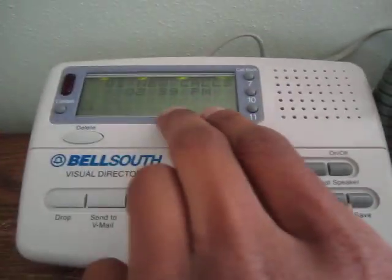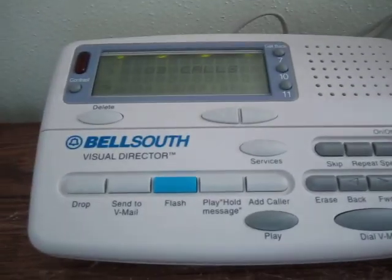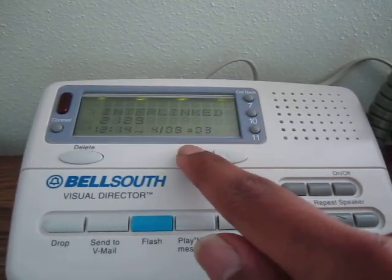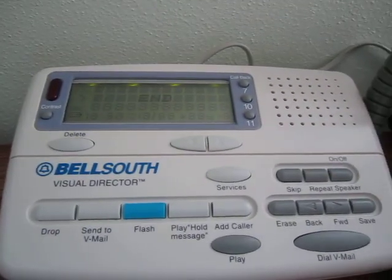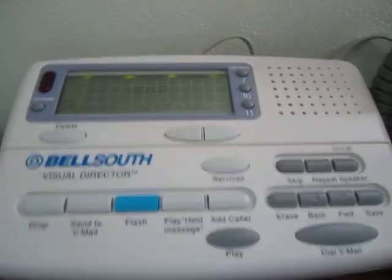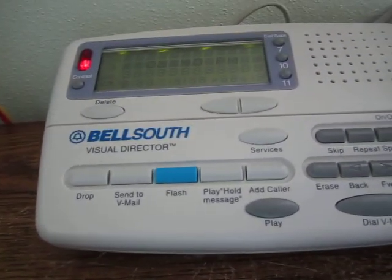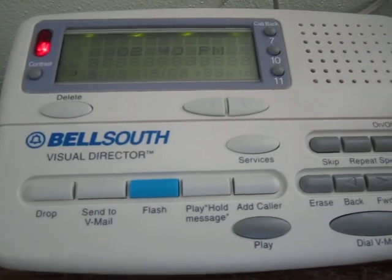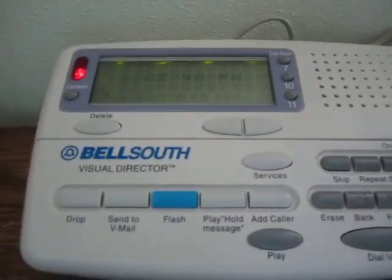It keeps showing 'New Call' even though I answered it, which is a little annoying — you have to come through here and manually go through the calls to reset the blinking. To get back to the time display you press End and it will go back after a while. The other thing: if you answer before the first ring, it just shows the time — no error, it just never got the call. So don't answer before the first ring if you want your caller ID. Simple as that.